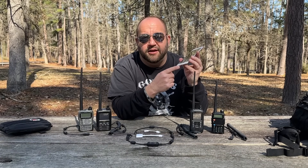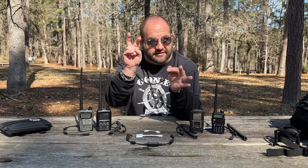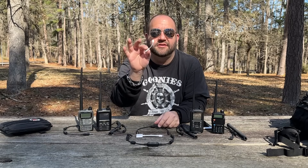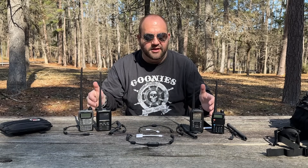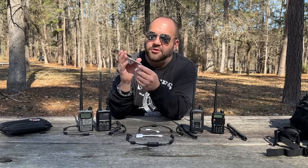So you want to send WinLink emails over FM packet, but you've got an iOS device that still has the lightning connector. What do you do? DigiRig has this new experimental cable called the Vox cable that's going to allow us to send and receive our WinLink emails simply by using a dongle, the Vox cable, and whatever radio cable you have to send WinLink emails with our lightning connection. So let me show you how it works.